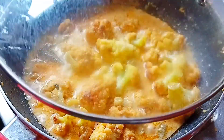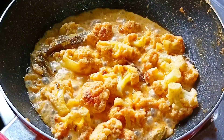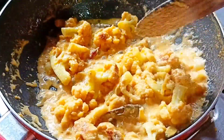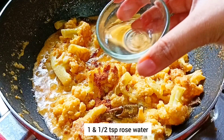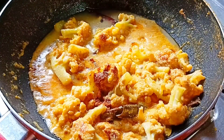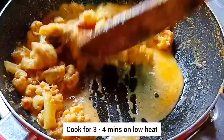We will put on the lid and cook on low flame for 4-5 minutes. Now we will remove the lid — the water is almost dry. I will mix it again. Now I will add a little garam masala powder, 1 and a half teaspoon of rose water, and 1 and a half teaspoon of kewra water. I will add a little salt and mix it again. Then we will cover with the lid and cook on low flame for another 3-4 minutes.